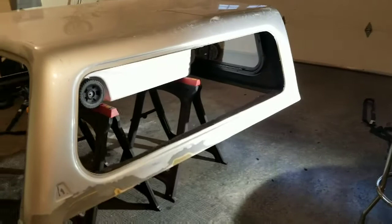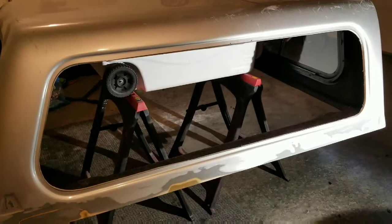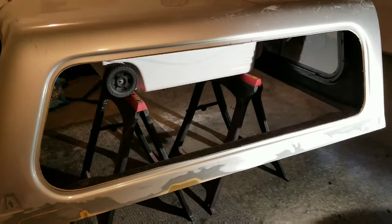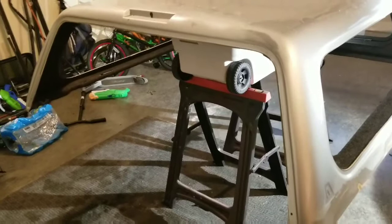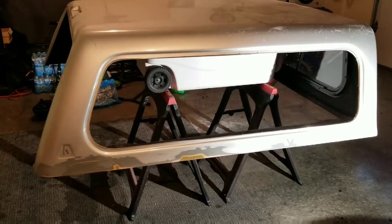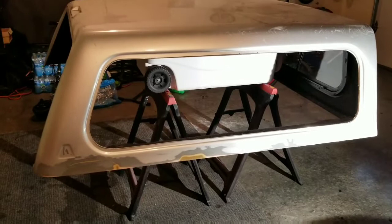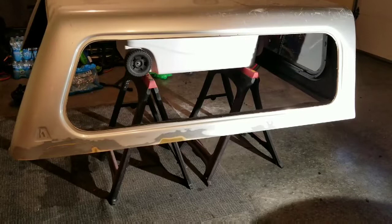I was getting pretty discouraged because I called a Lear distributor and they wanted $250 for this window and $300 for the back one, which is actually cheaper by a fair margin than some I've seen — as high as $500. One of the reasons is because they sell the whole assembly, they will not just sell the glass. I eventually did find a glass place in downtown Portland called Apple Auto Glass and the guy was willing to try.